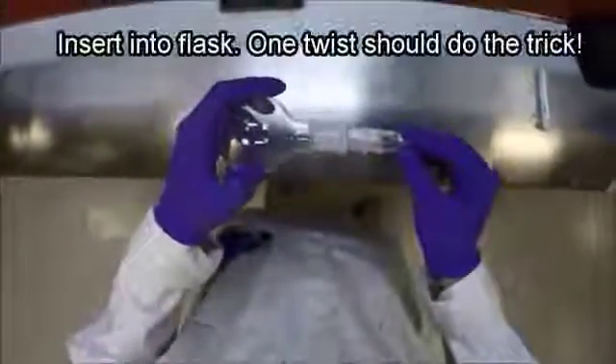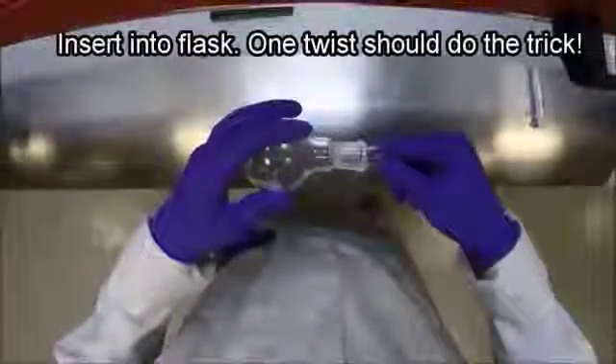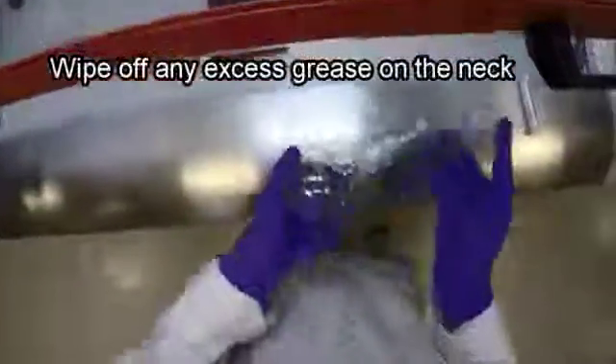Gently insert the tube into the flask and give it just one twist. That should be enough for it to seal completely. Notice how the top two thirds of the neck of the flask turn clear — that's what we're looking for.